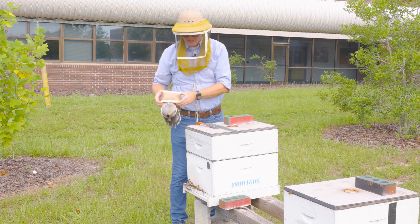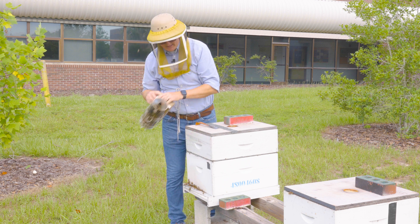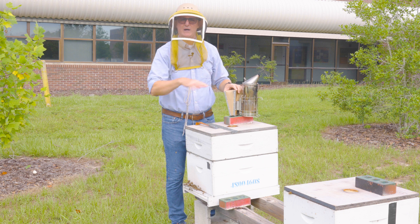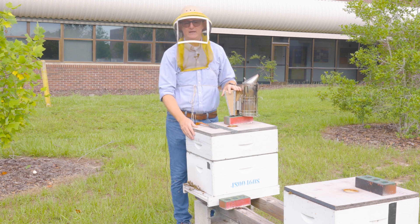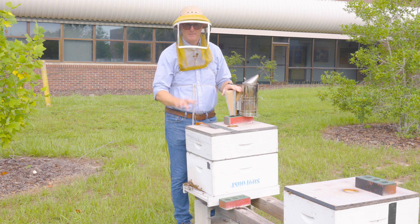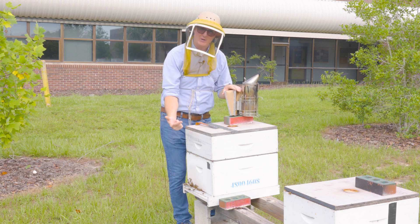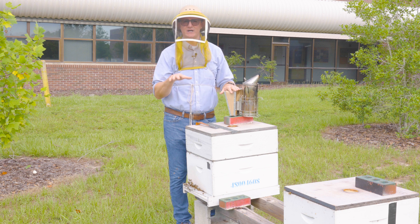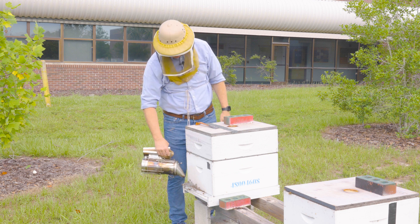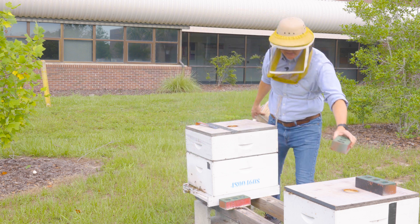This hive configuration is a deep and a medium separated by a queen excluder. The medium is the food reserve for the bees — available to them throughout the year. We never touch it or harvest it here at the University of Florida; it belongs to the bees. With the excluder there should be no queen and no brood upstairs, so all I need to know is that it has honey, which I can judge by its weight. I smoke the entrance and remove the brick we keep on top of all our hives.